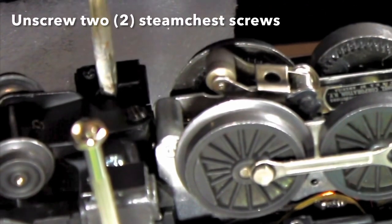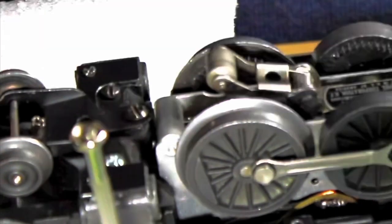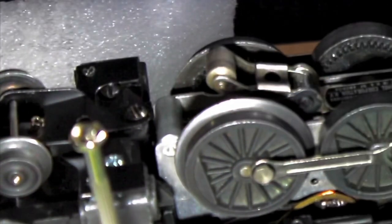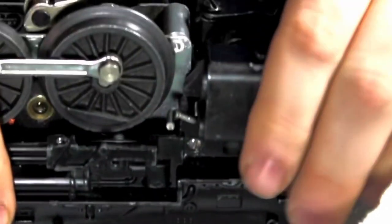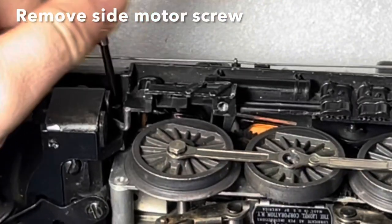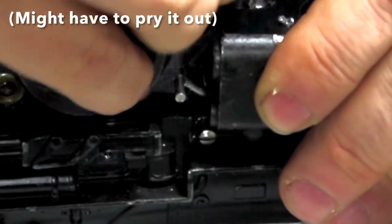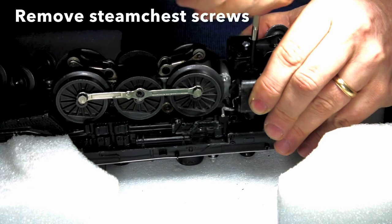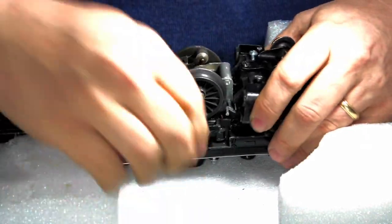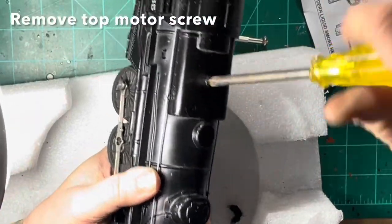You can unscrew the two steam chest screws at this time. The side motor screw is a pin that goes through the entire locomotive, making sure that the steam chest, the chassis, and the motor are all in alignment. I'm prying it out here, but you could also use pliers. After removing the steam chest screws, put your hand on the bottom of the model and turn it over to get the last screw that will release the motor — the top motor screw.